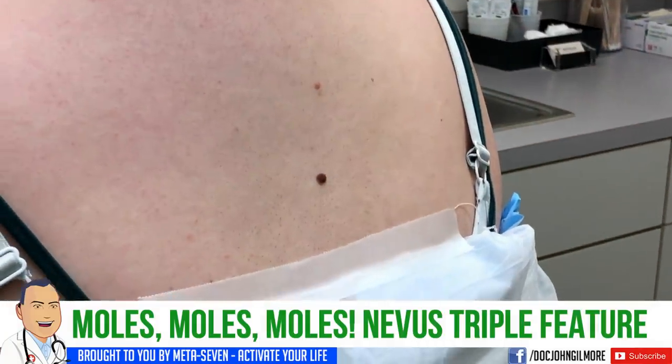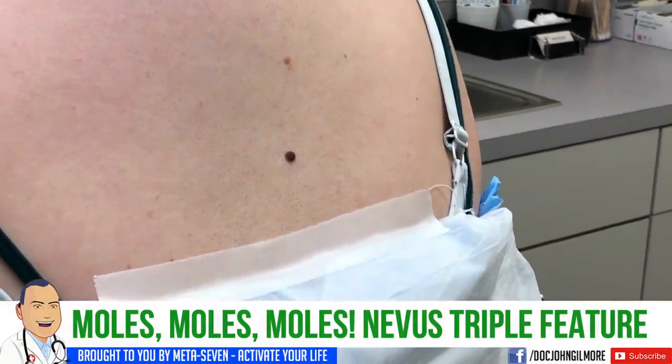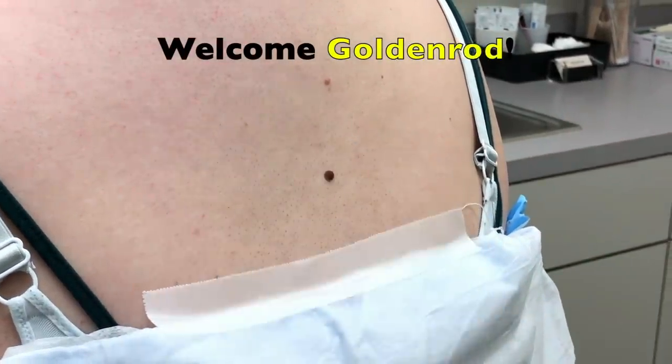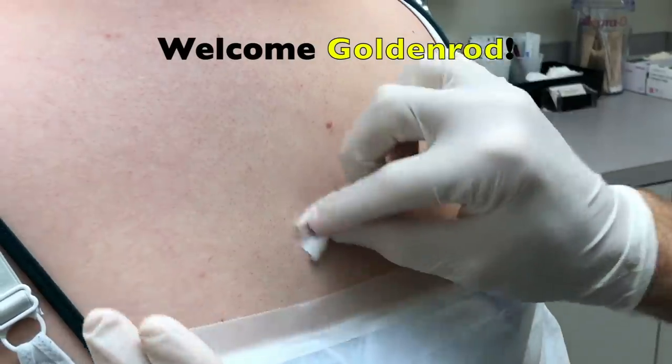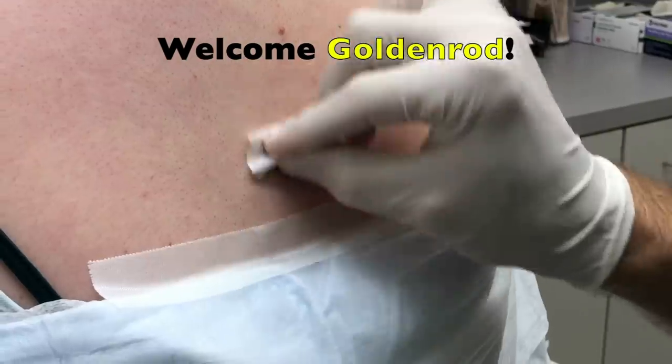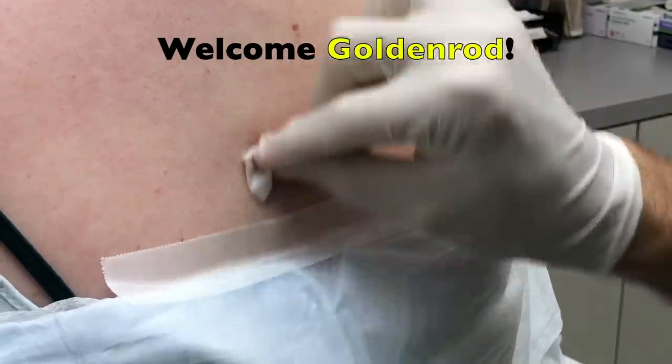We are rolling. Are we live? We are live. We have our patient Goldenrod. Goldenrod, you're gonna feel something cold. Goldenrod has a thing. How long you had this thing on your back? My whole life. It's a mole, right? We call it a thing just for fun.